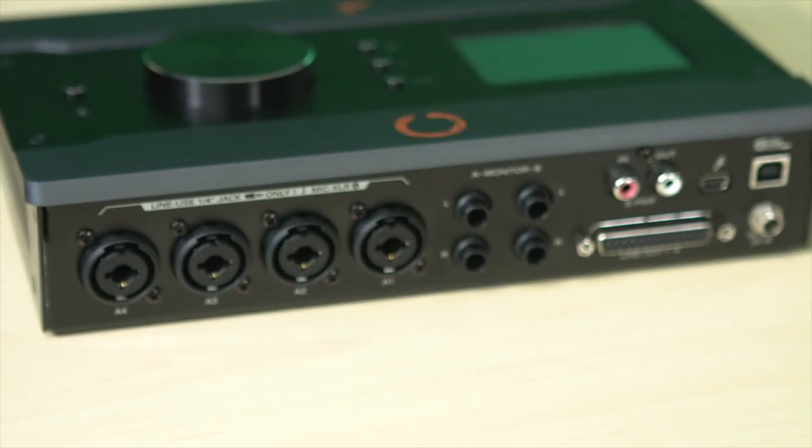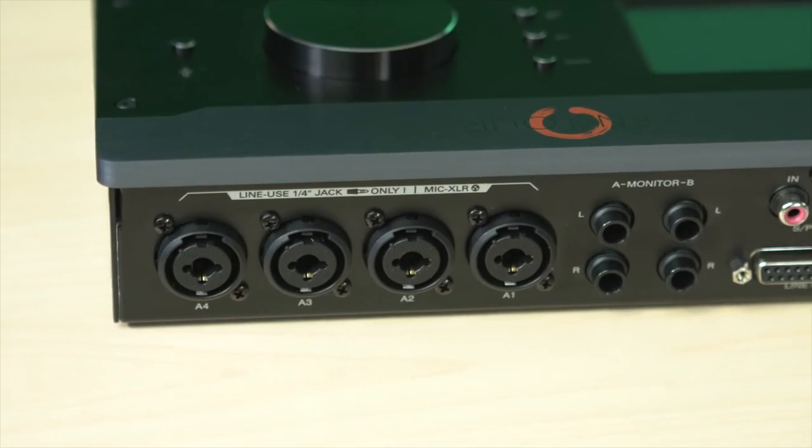This is 24-bit, 192 kHz, and you definitely notice every bit of headroom on this device. It feels big, and that's the funny thing because it's so compact — but the sound you get out of it is definitely a very big sound. You've got a lot of room to work with and very little noise floor.